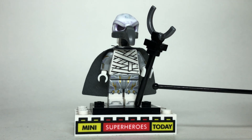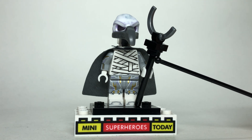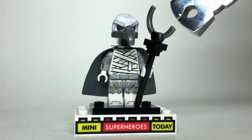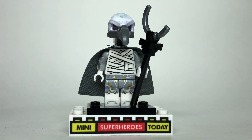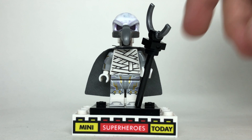For his staff, I used a black pole with a black one-by-one clip. Then I used one of those circle accessory pieces commonly found in the Black Panther sets, and used a pair of wire cutters to clip the top part off to give it that crescent moon look. I really liked the way this turned out.